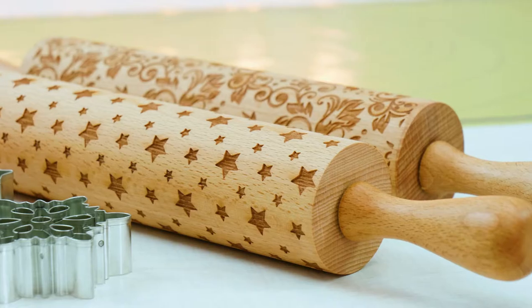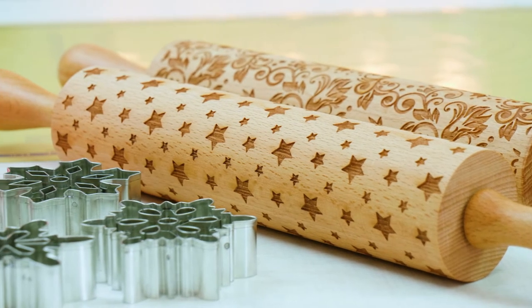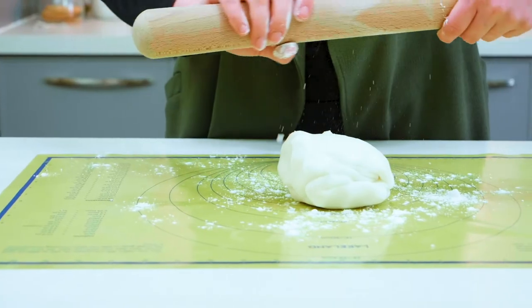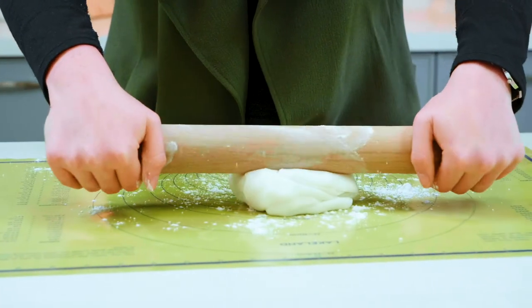We have some lovely new rolling pins this Christmas, both with an embossed design. These can both be used on either pastries or fondant. To use the embossed rolling pins, take a regular rolling pin and roll out your fondant or pastry first.